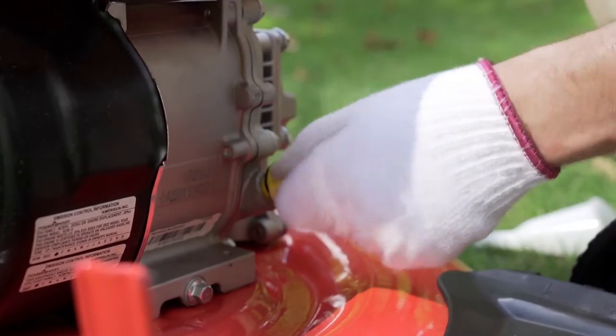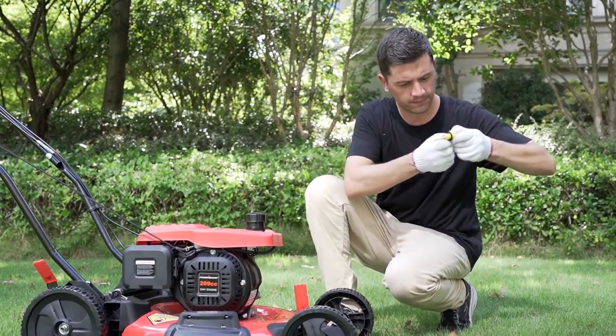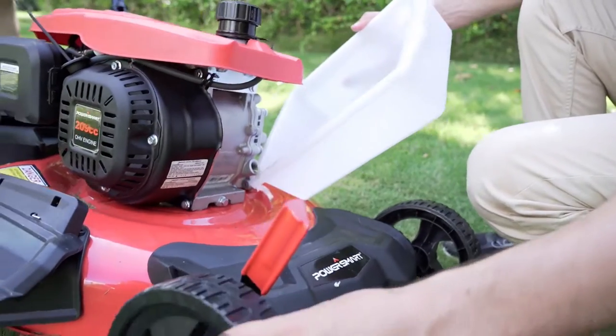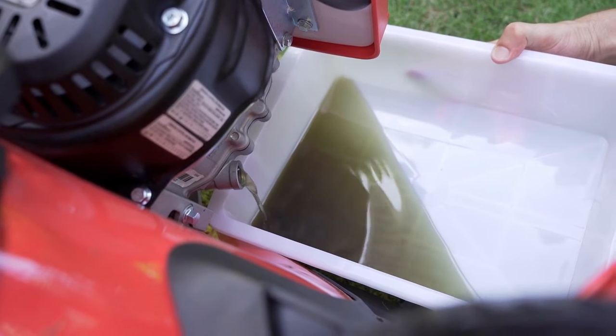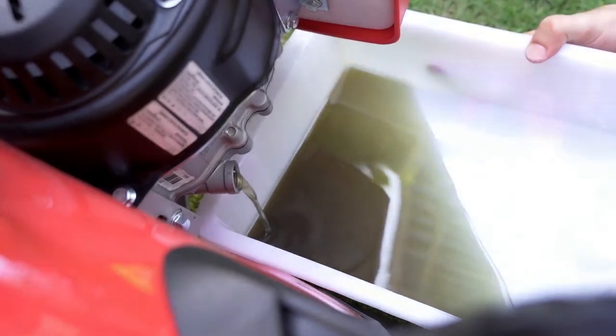Step 1. 95% of white smoke is caused by too much engine oil that was added. Check the oil dipstick. If the oil line is over the upper level, you'll need to drain the excess oil. Just tip the mower on its side with the air filter facing up. Drain the excessive oil into a container.